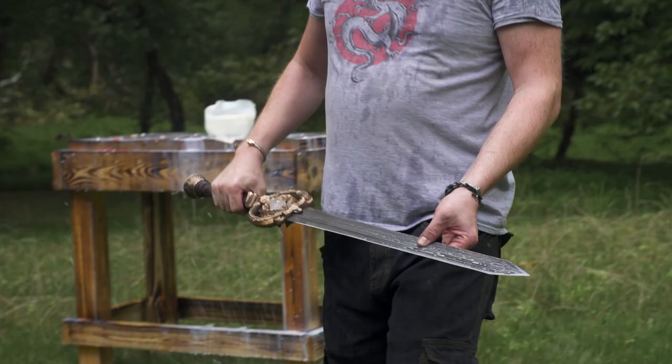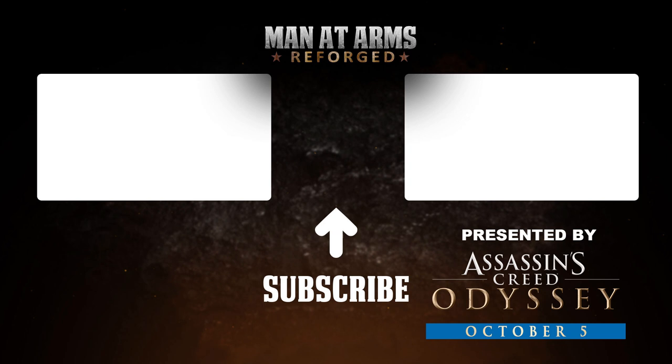We want to thank Assassin's Creed Odyssey for sponsoring this episode. Assassin's Creed Odyssey, available everywhere October 5th.